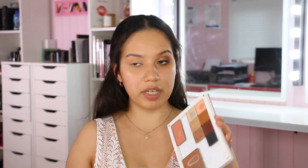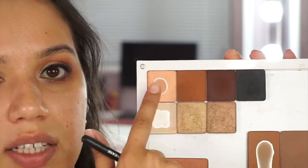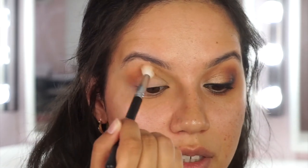Now moving on to the crease color. The first crease shade is a dark rusty, orangey, mustardy color. Starting on the outer corner, I'm blending it in about halfway. While blending, I'm not just swiping back and forth - I'm doing little circles as I move in and out, switching the direction of the circles.